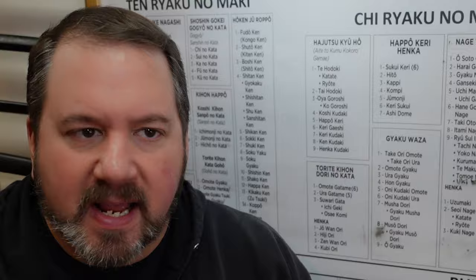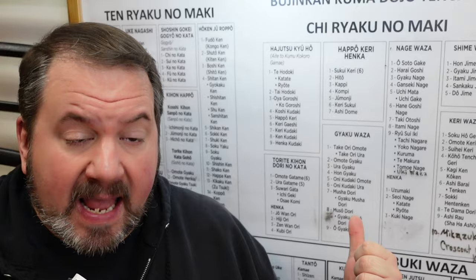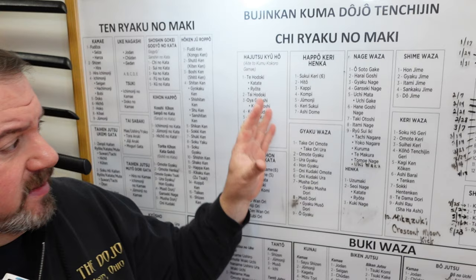Hello dojo friends. I'm really excited today to go over an update on this classical chart that we have been working on here at the dojo for almost four years — the past four years solid with only about two to three breaks for vacation. If you go back on our channel from a few years ago you can see the first update. This is the second that I'm doing.